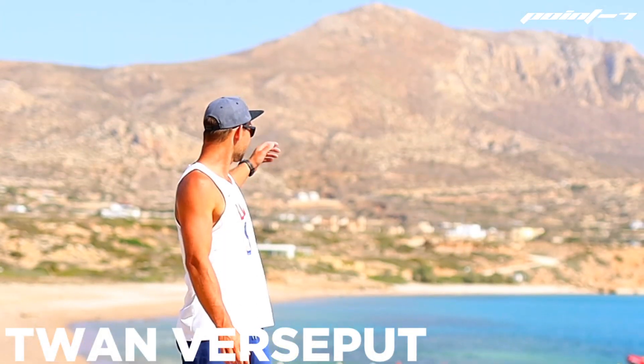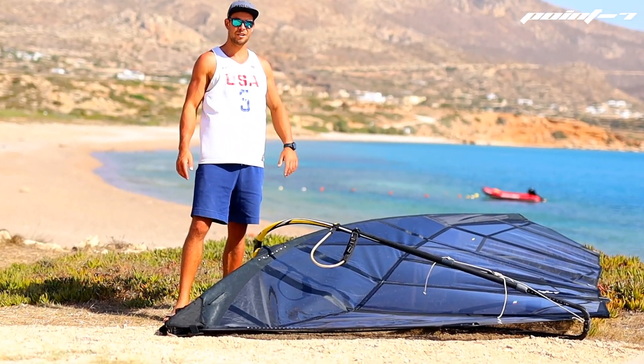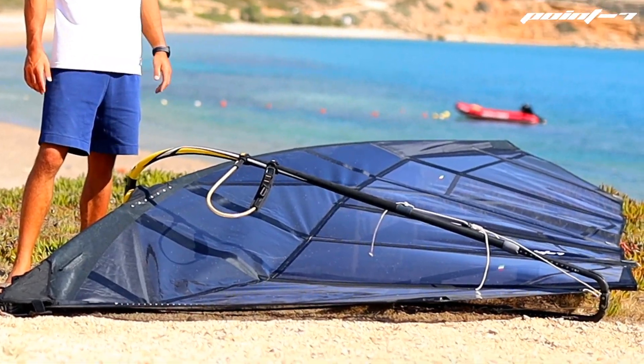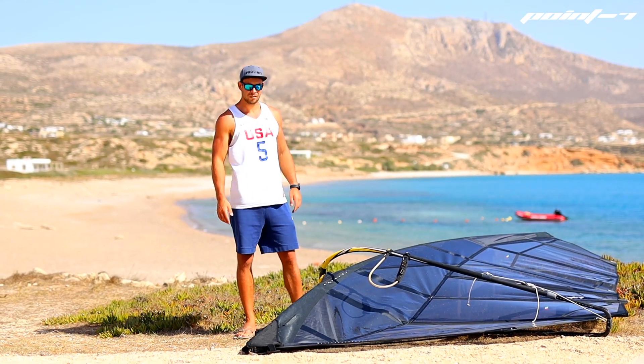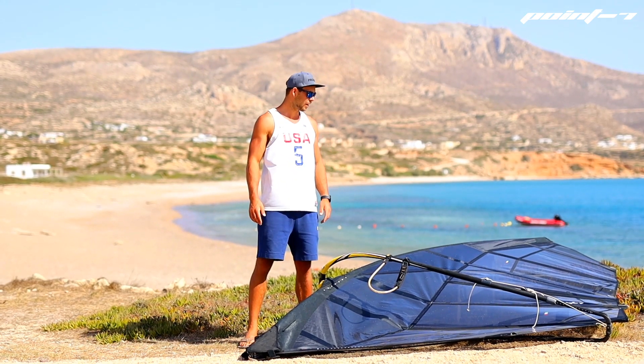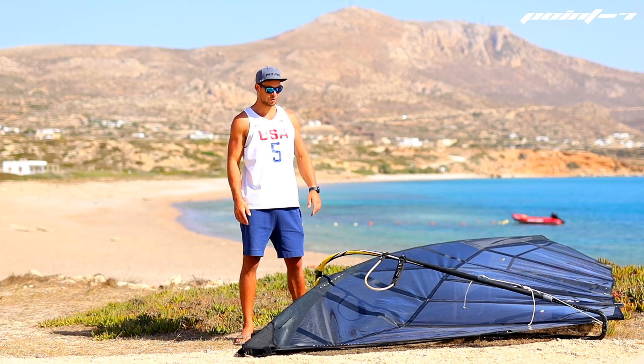Hi, we are here in beautiful Carpetos where I've been training for the Lyderic Speed Challenge. We have a new sail this year in the line which is the AC1 Speed. In the baseline it's almost the same as the AC1 for a full slalom race sail, but we made some small adjustments to get it more suitable for speed.